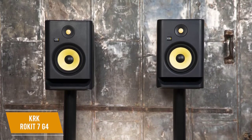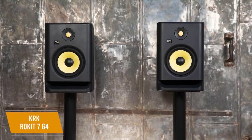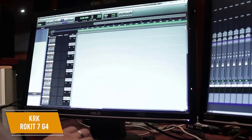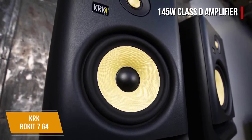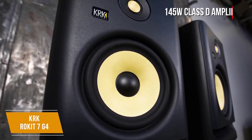The G4 comes with matching 7-inch Kevlar drivers and 1-inch tweeters that can reproduce sub-bass frequencies, so they're ideal for bass-heavy content. They also provide solid transparency and limit ear fatigue over long sessions. It utilizes a 145-watt Class D amplifier that offers efficient sound distribution, low heat retention, and high-fidelity audio output that can fill smaller spaces without overpowering other frequencies.